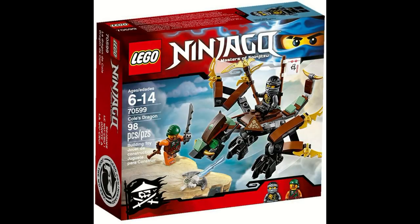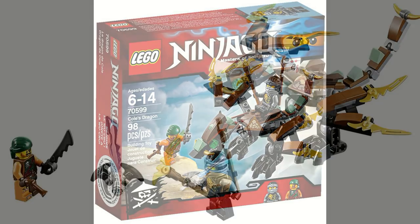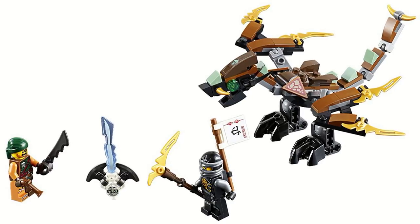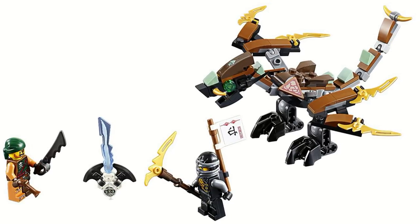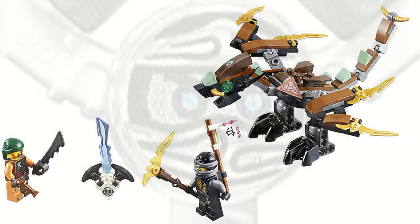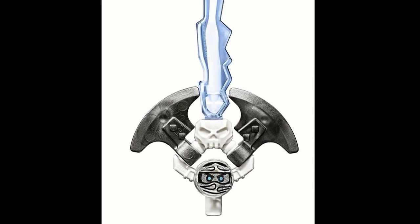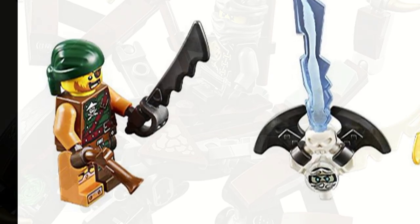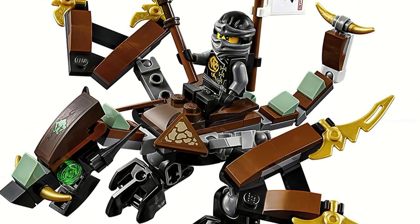Cole's Dragon came out in Winter 2016 as a part of the Skybound Wave, and it was a very good set for only $10. When the set came out, it featured a lot of articulation, and it came with an exclusive Zane Ginblade. It also came with two minifigures, being the Skybound version of Cole and Squiffy, and the dragon in general was really good.